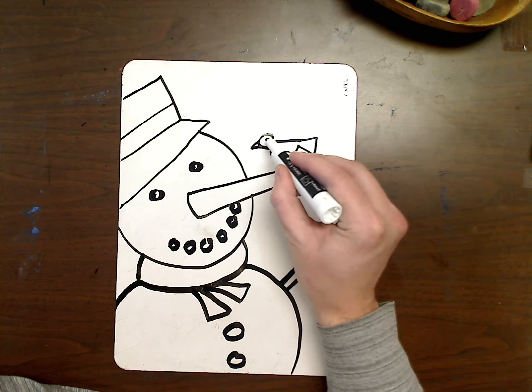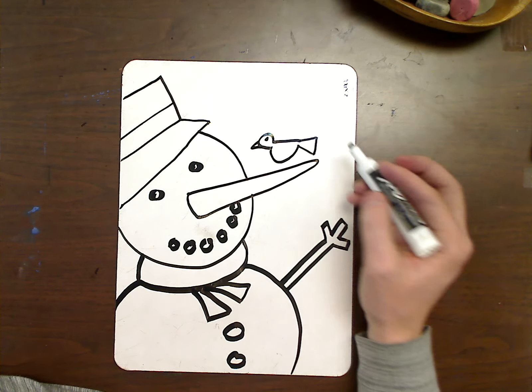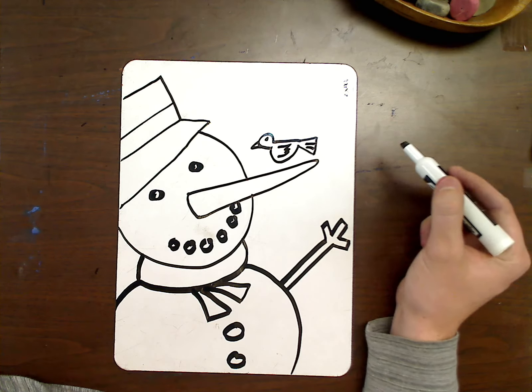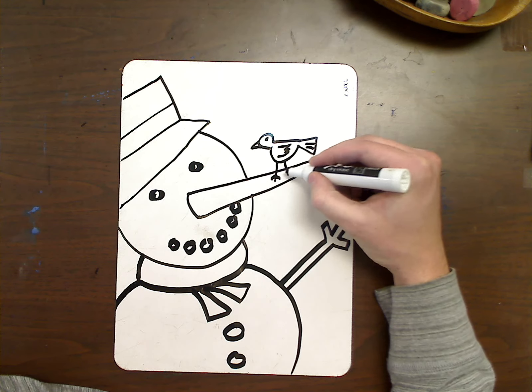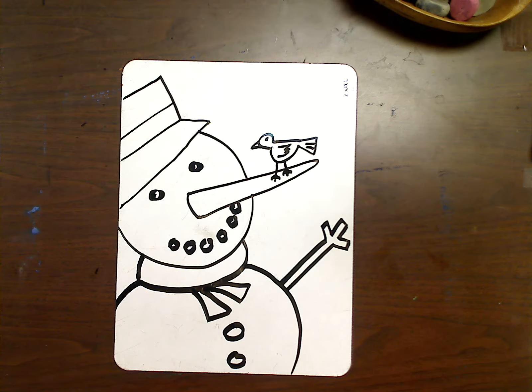The details like the beak and the eye I could add next. I could add a little wing on the side, a couple lines for the tail feathers, and then just a couple extra lines for the legs. And your snowman drawing is complete. And there you go. I'll see you next time.